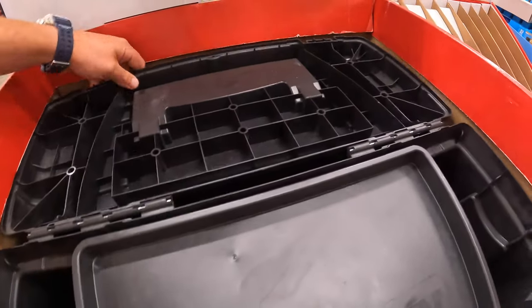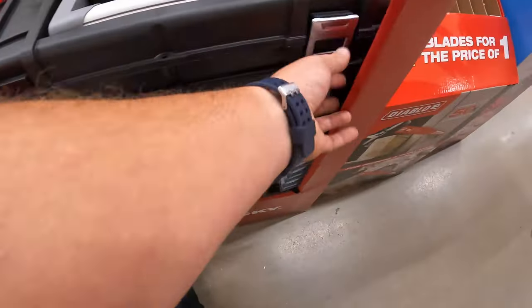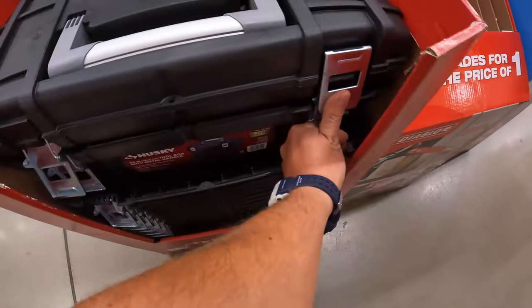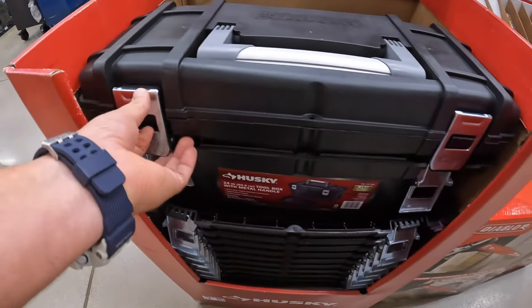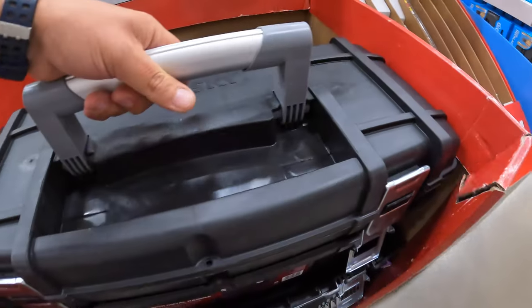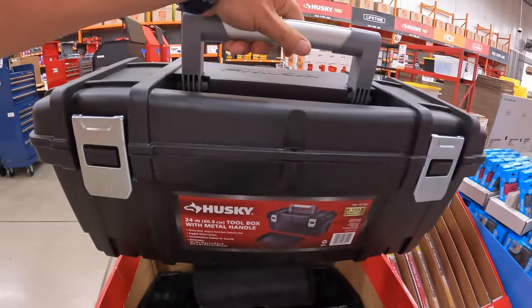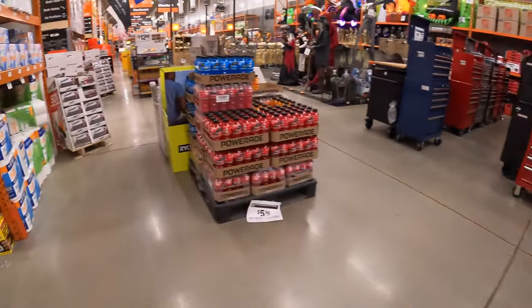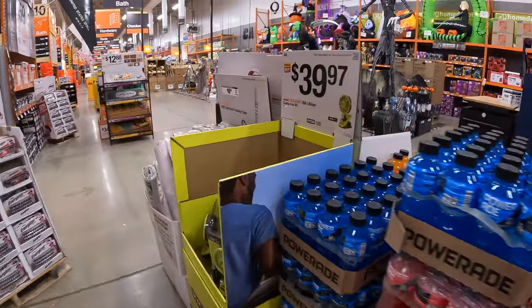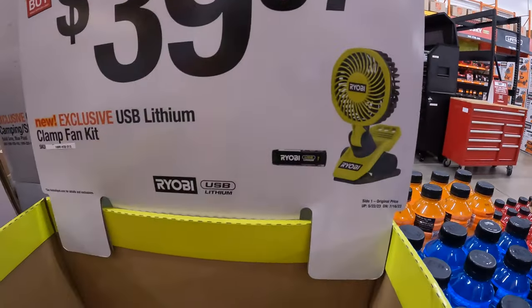Let's see — this is a pretty big toolbox. And there it is. They also have a Powerade and a fan here — the USB lithium clamp fan from Ryobi for $39.97.